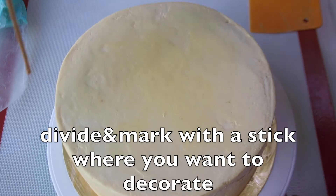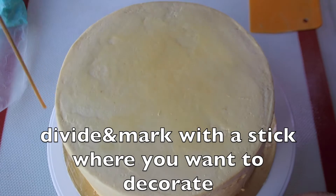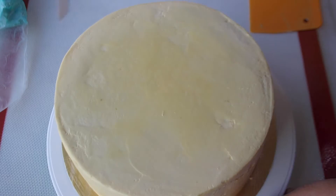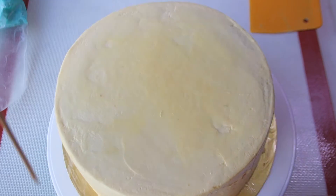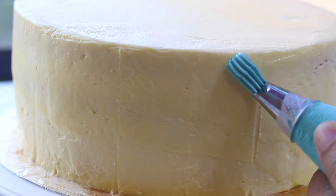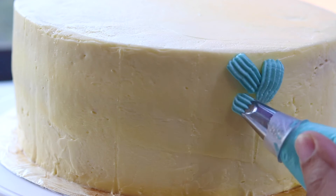I'm dividing and marking with a stick where I want to pipe. It's good to practice a few times on another surface before piping on the cake.